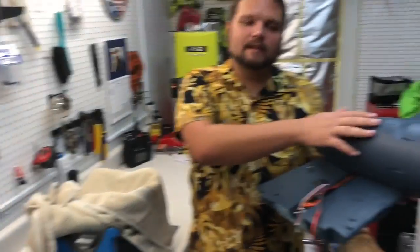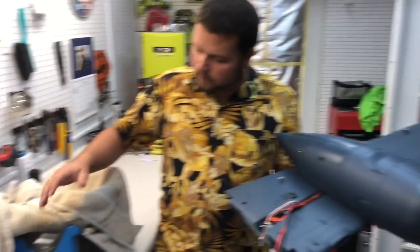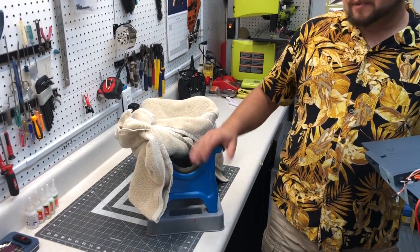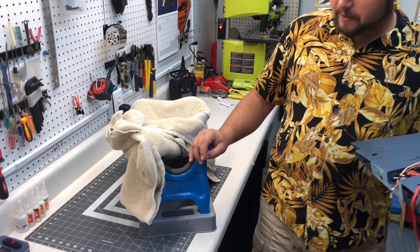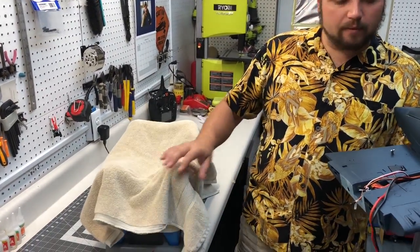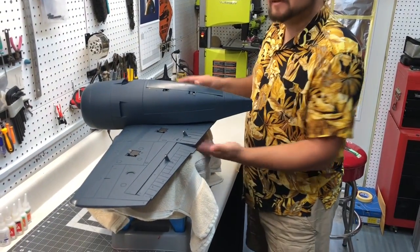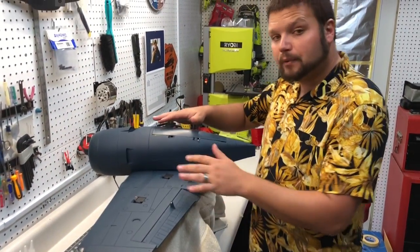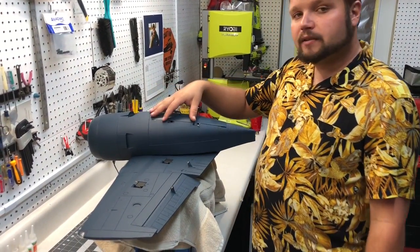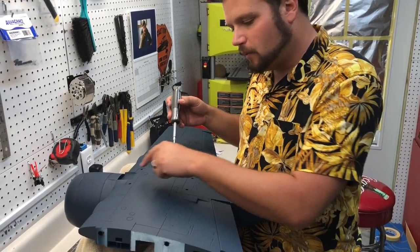Now we're getting ready to put the nacelles on the airplane. I've test-fit it to make sure it fits down in there good. When you're putting your stuff together, you'll see us using these ultra stands in our videos — I'll put a link in the description to these on Amazon, they're only $19. We also put a towel on top of it when working on bigger pieces that don't fit in the stand, which really helps keep your airplane from getting dented and dinged. Let me get this turned over and we'll start putting the screws in to put the nacelle on.